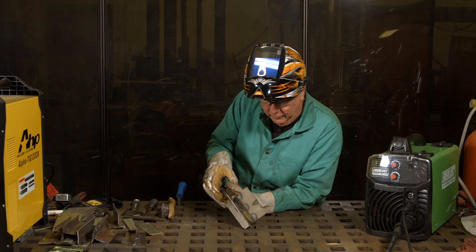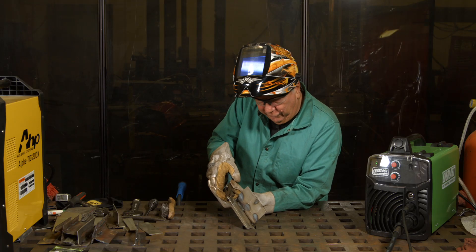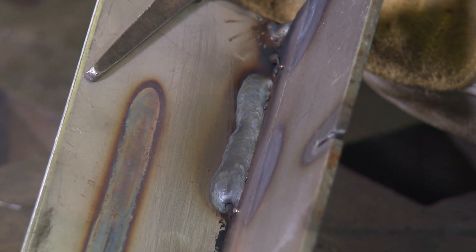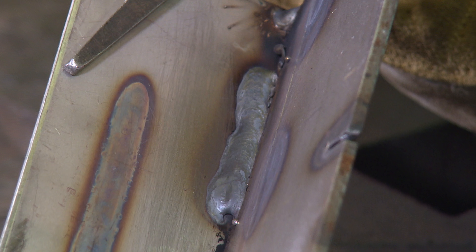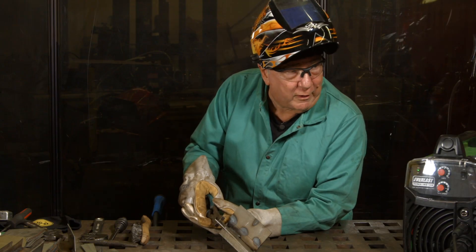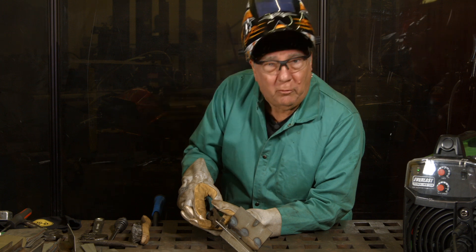All right, so there we have two dissimilar materials, but we actually have a pretty decent looking weld. We've minimized the corrosion degradation of the joint by using a stainless filler metal and we should have a pretty long lasting repair.